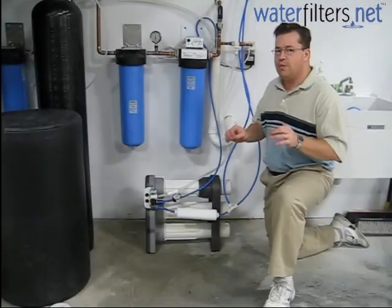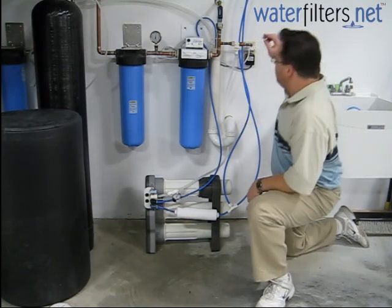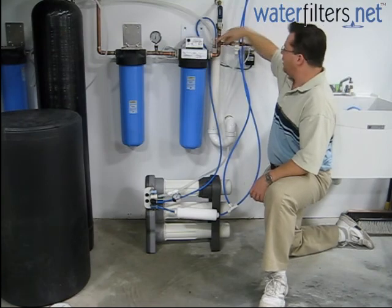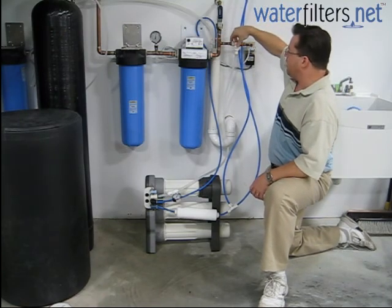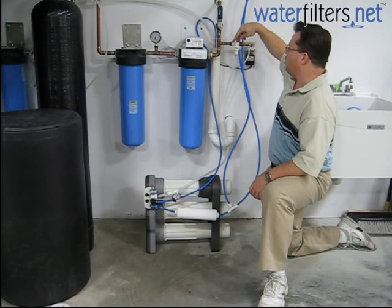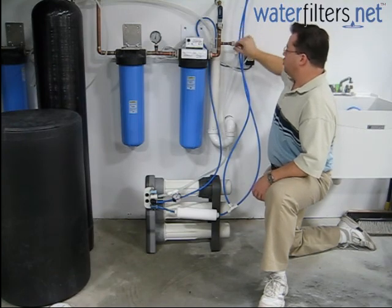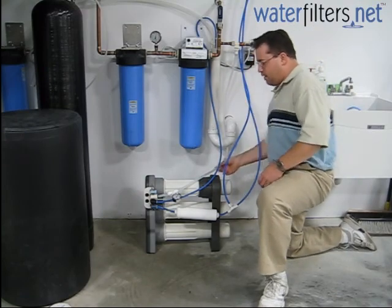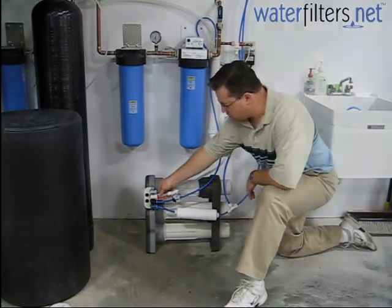Basically the only plumbing necessary for this system is the installation of the supply valve from the main water supply. You can see here we have the supply valve plumbed into our copper water line. There's an on-off shutoff valve here with that quick-connect fitting I mentioned earlier. The supply line comes down and comes into the system.